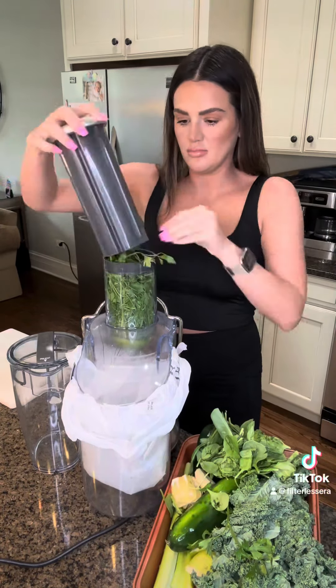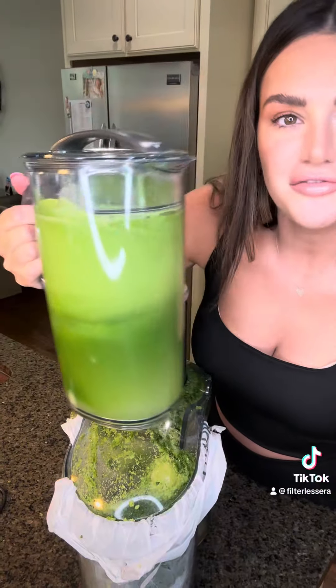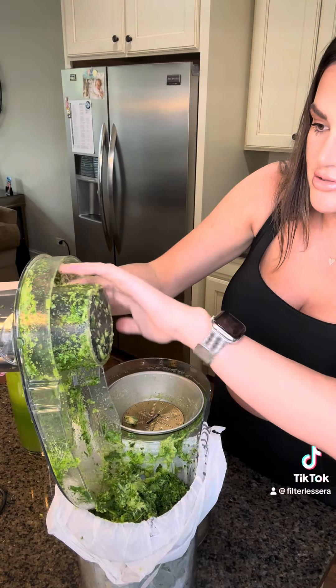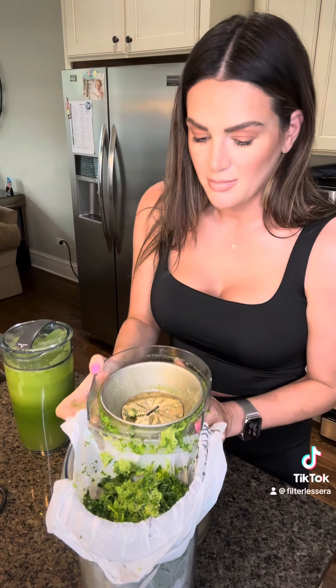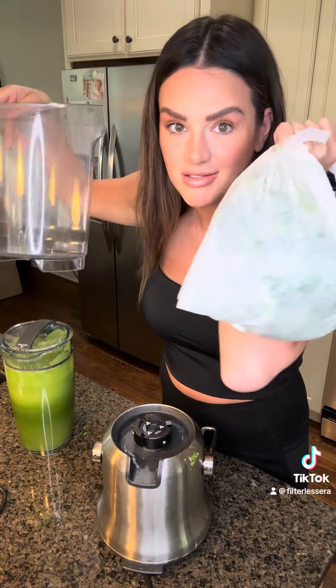We're going to go on high and juice. Here's our fresh juice — now we're going to pour it into jugs, but before we do that I want to show you something so satisfying. You can just scrape all the pulp in here so it doesn't get in your sink, rinse over here, pop this out to clean. All of it goes in the bag — rinse it out and you don't have to get all this in your sink.